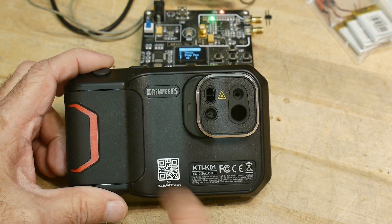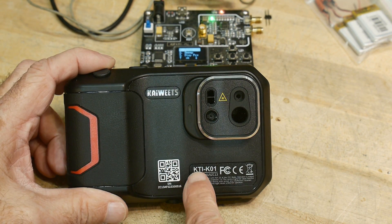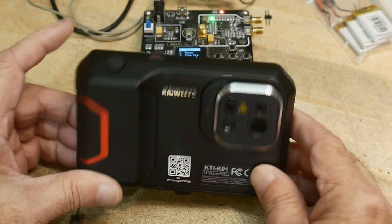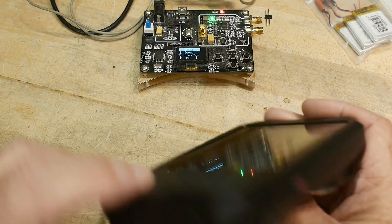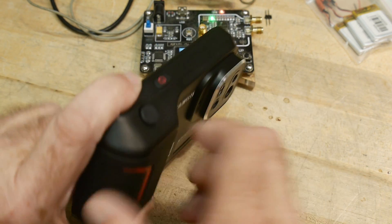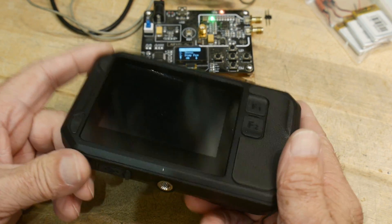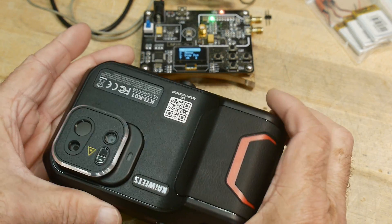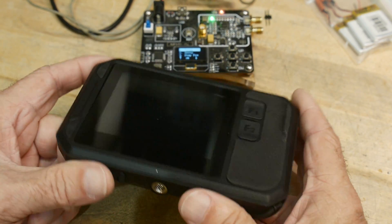That was my review of the Kai Wheats KTI-K01, a new product of theirs. One thing I don't like about it is it won't take videos, but most people don't care about IR videos. Other than that, it's okay.